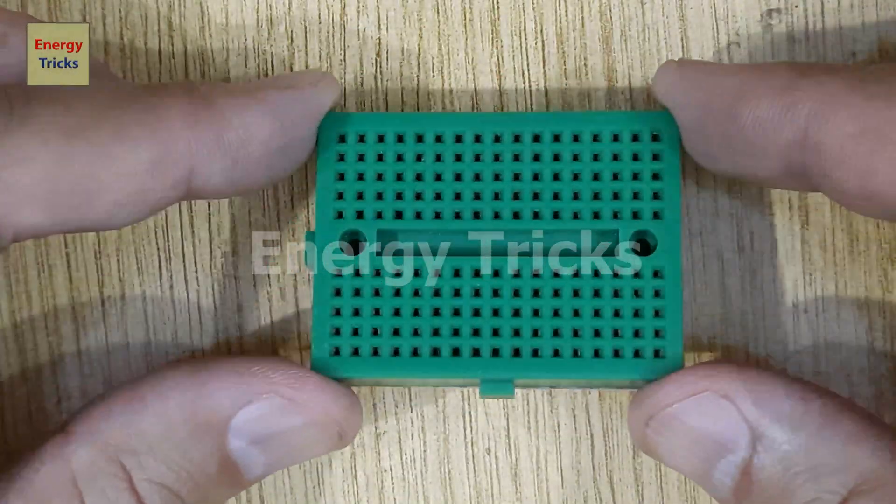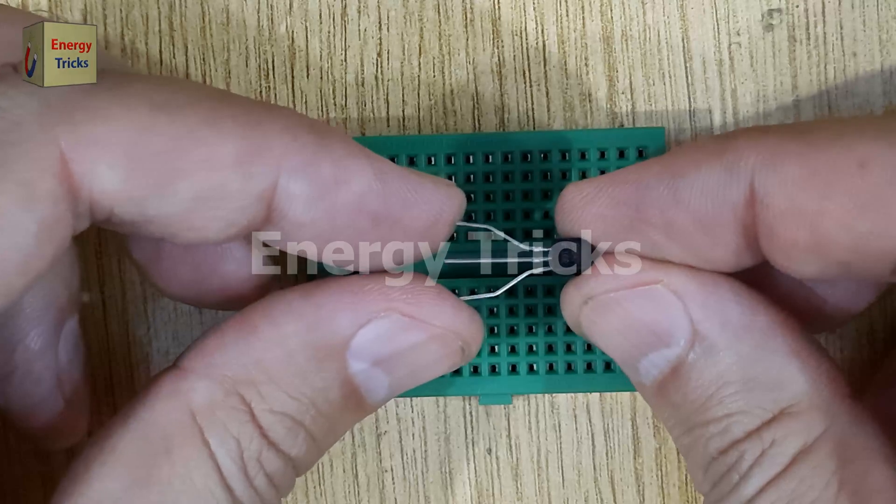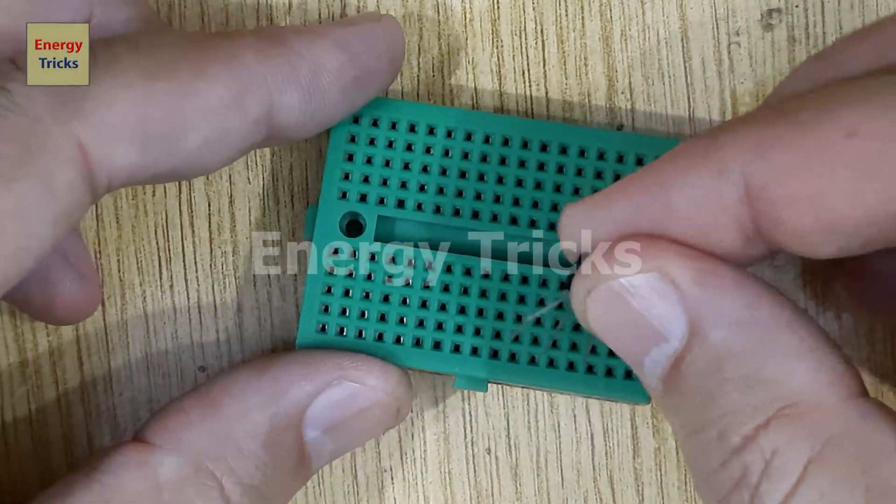Today, I'm going to create a simple voltage regulator circuit on a breadboard. First, you'll need a BC547 transistor, which acts as the main component of this circuit.